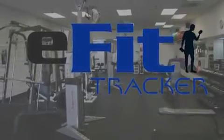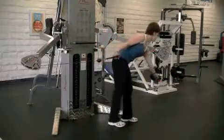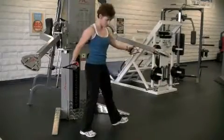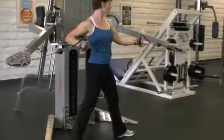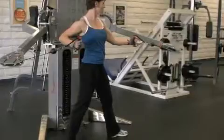Welcome to eFitTracker. With an adjustable dual cable crossover machine, align each cable to waistline height at a wide position. If you are using a free motion cable crossover, use a different weight for each pulley. I would suggest 10 pounds for the left side and 20 pounds for the right.